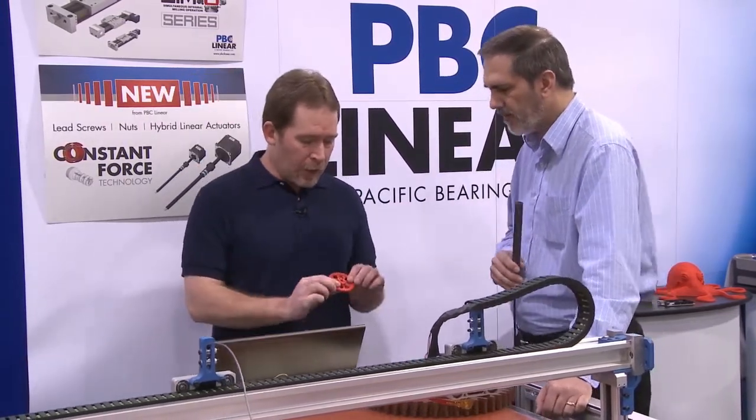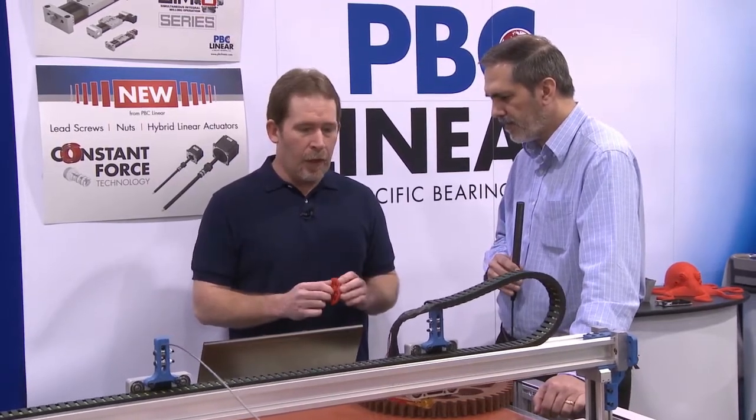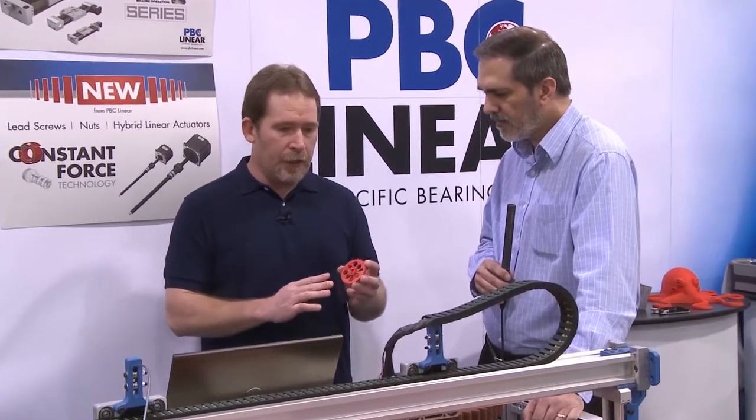When we have the smaller parts like this, we can really push the layer resolution down into the 100 micron range and below. So if you're really looking for a fine surface finish, these large printers are easily able to achieve those low resolutions.